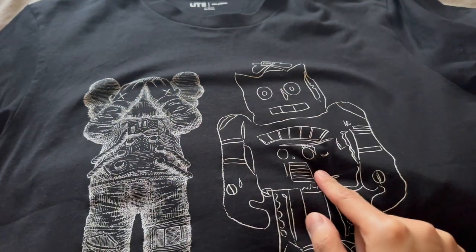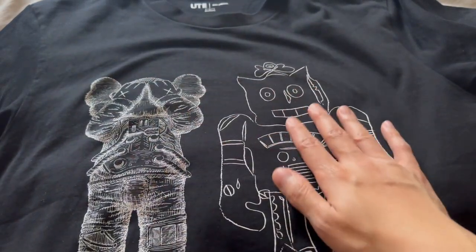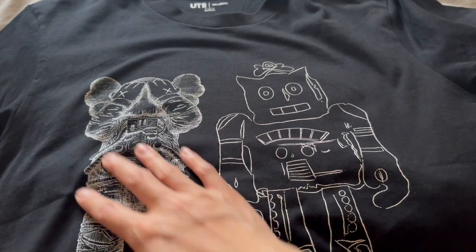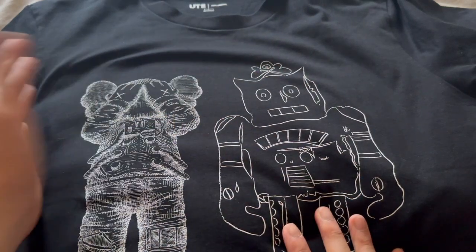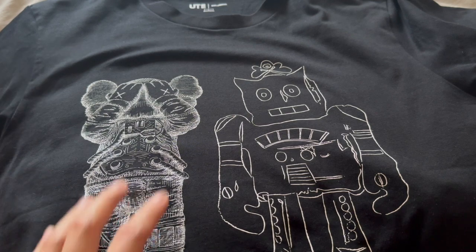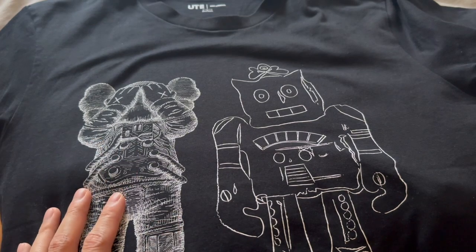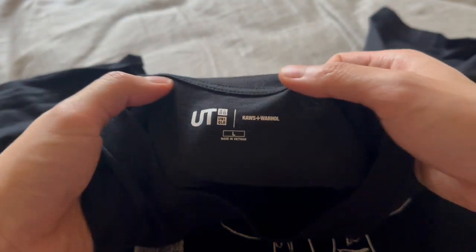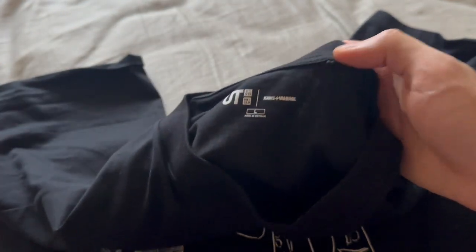I've only worn this three times, washed it once, and the print is still pristine. I machine wash cold and hang dry it just to preserve the print. From my experience with printed t-shirts, washing cold and hang drying keeps the prints pristine and they don't crack even after a year of consistent washing. I also like the no-tag back — gives you an itch-free neck when wearing this.